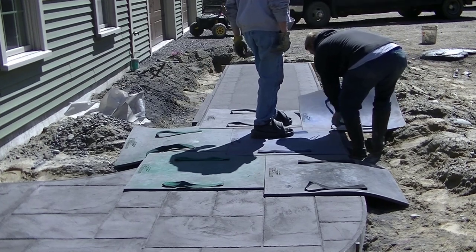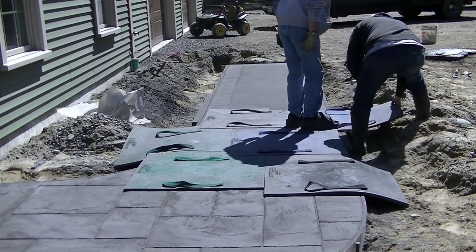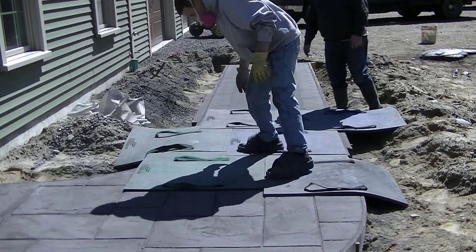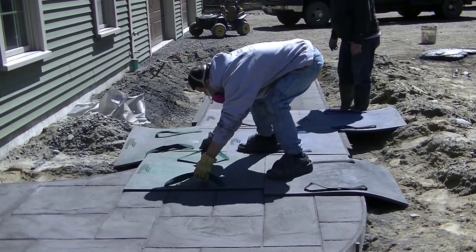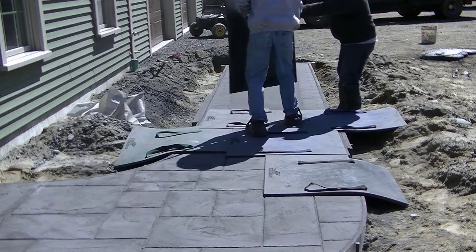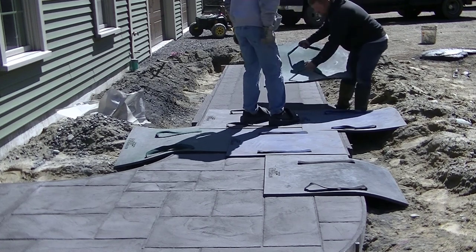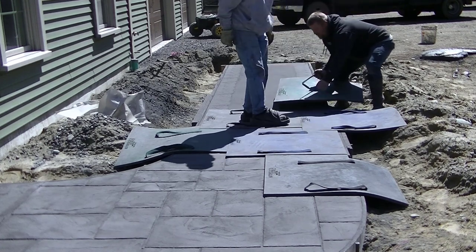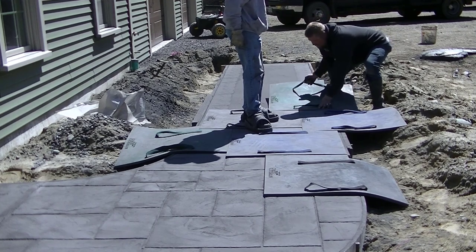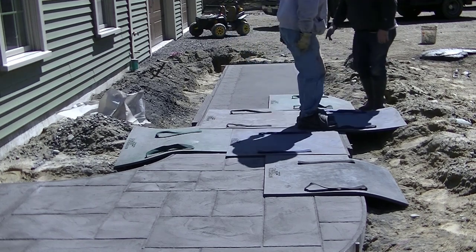Is stamped concrete slippery to walk on? It can be. If you put a penetrating sealer on it that goes down into the concrete and doesn't leave a film on the surface, it's not necessarily going to be slippery. But if you put a topical sealer on that forms a film over the surface, that's when it can get slippery — it's like putting a thin coat of plastic over it, so water will build up and make it slippery when wet.